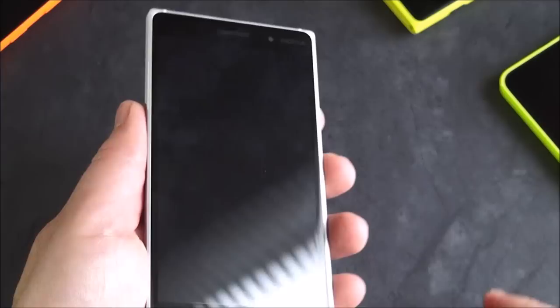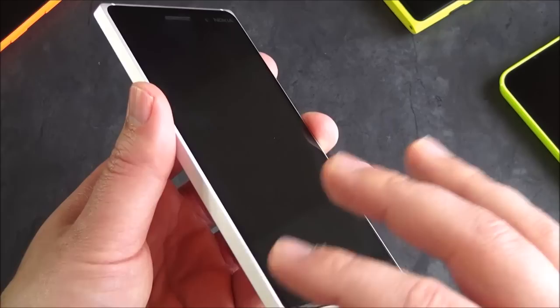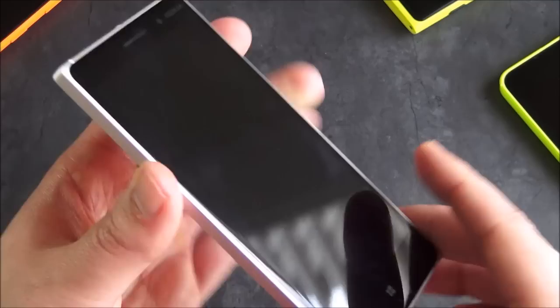Coming around to the front, you're talking about a five-inch IPS LCD display. You've got everything on board: clear black, Corning Gorilla Glass, double tap to wake, Glance, and super brightness and super sensitivity so you can use gloves in the wintertime. This is the full deal for a display.